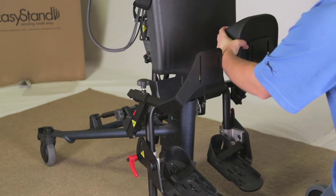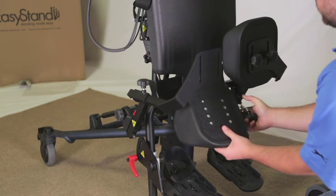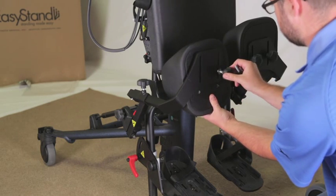Remove knobs from the knee pads. Place the knee pads on the bracket with the larger end of the pad to the outside and the seam side down. Place into the desired position and tighten securely.